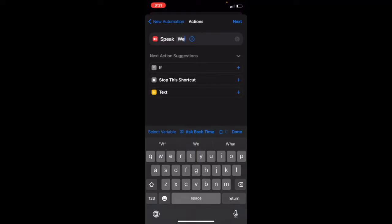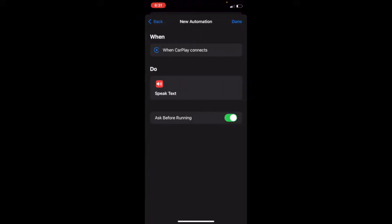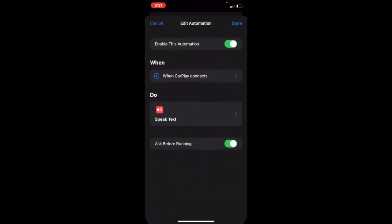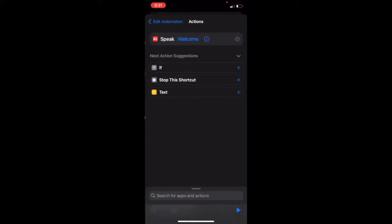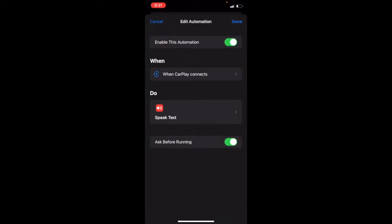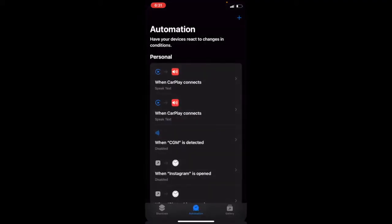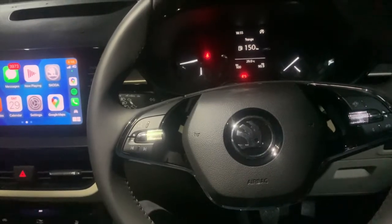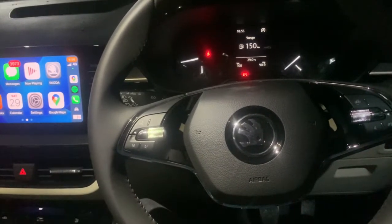Select 'Speak Text,' then add what you want it to say — for example, 'Welcome.' Then press Next and select 'Done' on the top right corner. You can check your automation and select the Speak Text option to see your message. Once you connect to Apple CarPlay, it's going to speak the text you've entered. That's all — that's the step-by-step process to set up this particular welcome message in your Apple CarPlay system.